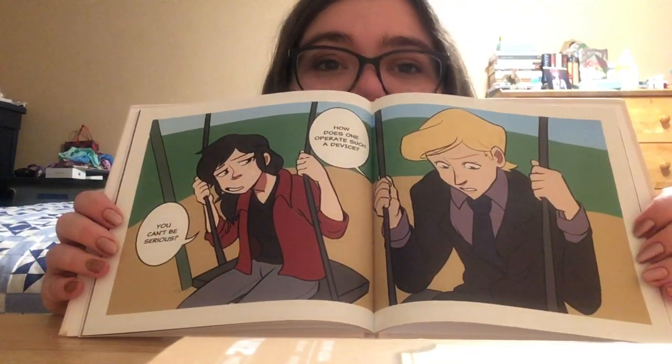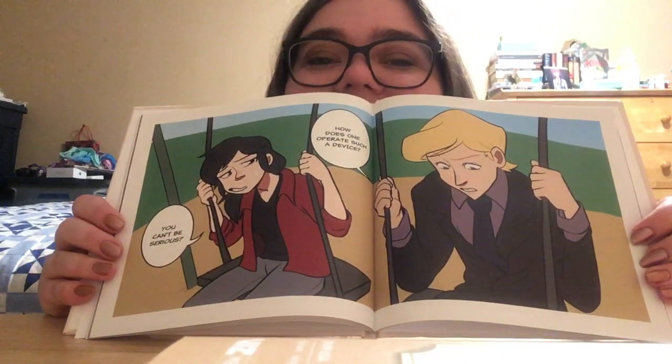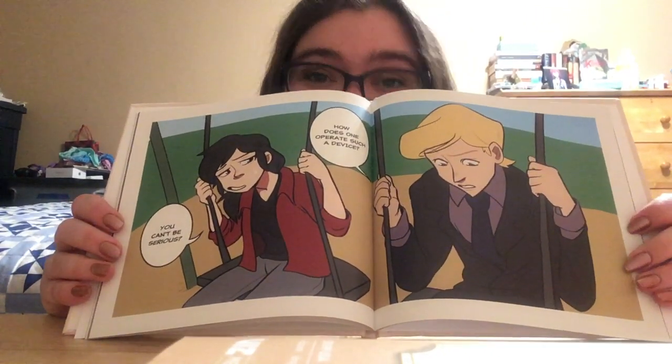This is rich boy that doesn't know how to swing, apparently, and honestly I can kind of see this working with Felix's character. It's really funny.